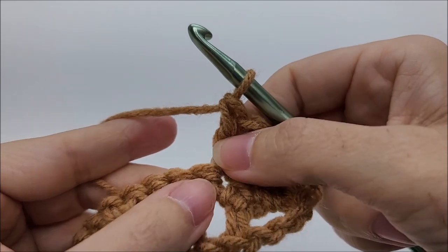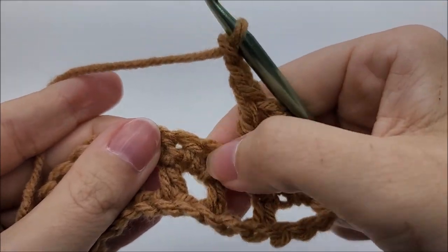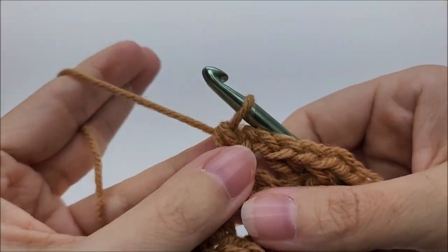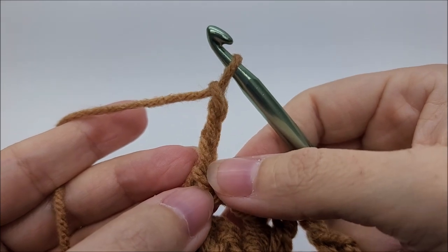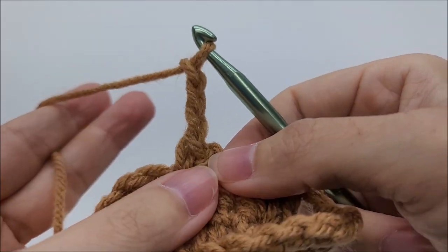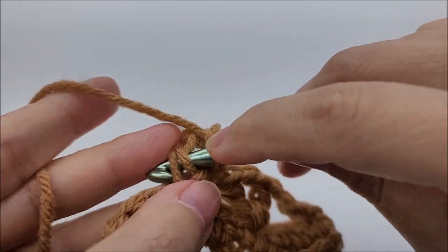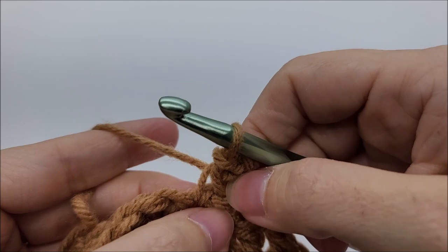Then chain two, skip two, and single crochet into the next. On this single crochet we are going to work a picot: chain three — one, two, three. Some people work a picot by slip stitching back into the first chain of your chain three, and you can do that if you prefer. I actually slip stitch into the side of my single crochet. I come back down, go through these two loops of the single crochet we just worked, and do a slip stitch. I think that makes the picot a little more pronounced and less floppy.